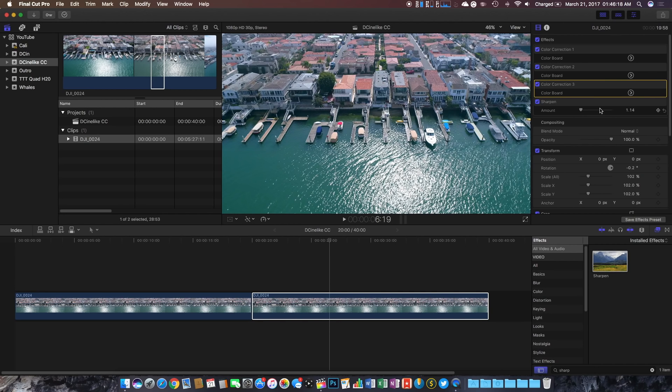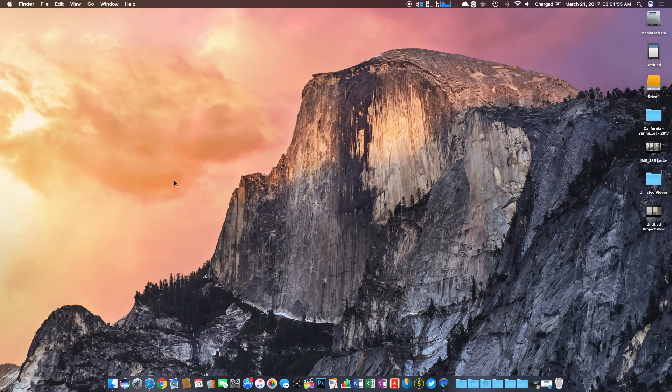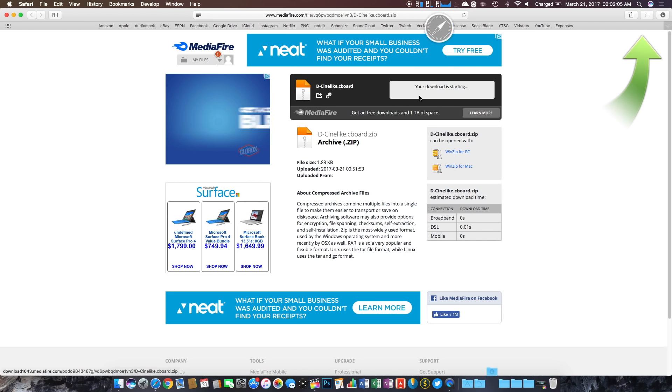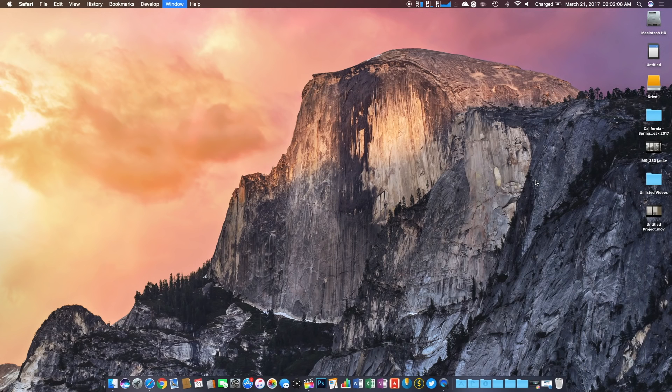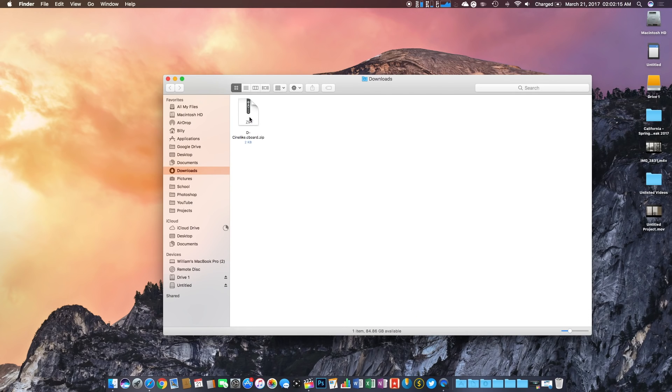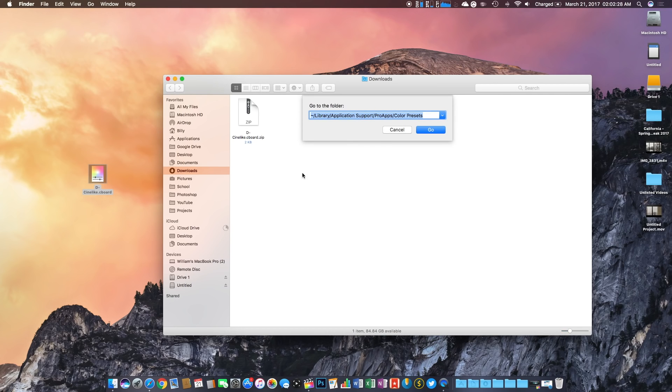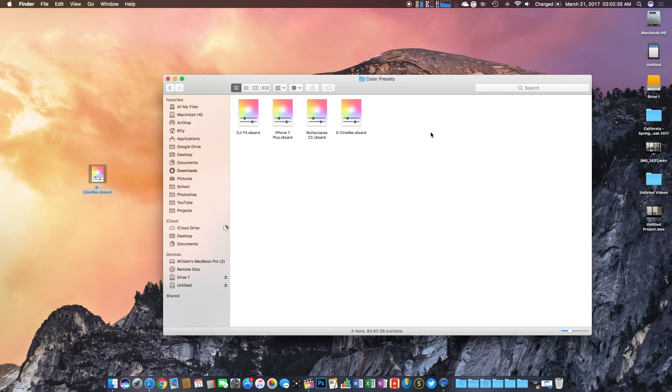That pretty much wraps up my process for color grading D-Cinelike footage. Now let's jump into how you can actually download this color grade. Head down to the description and find the Mediafire link. Once you click on it, it should bring you to a download page — simply click download and the file should go to your downloads folder. Open it in Finder, double-click it to uncompress it, and a color preset file will appear. Drag it to your desktop for easy access. Next, click Go, then Go to Folder, and copy-paste the path I've included in the description. It'll bring you to the Final Cut presets folder — just drag and drop and you should be good.